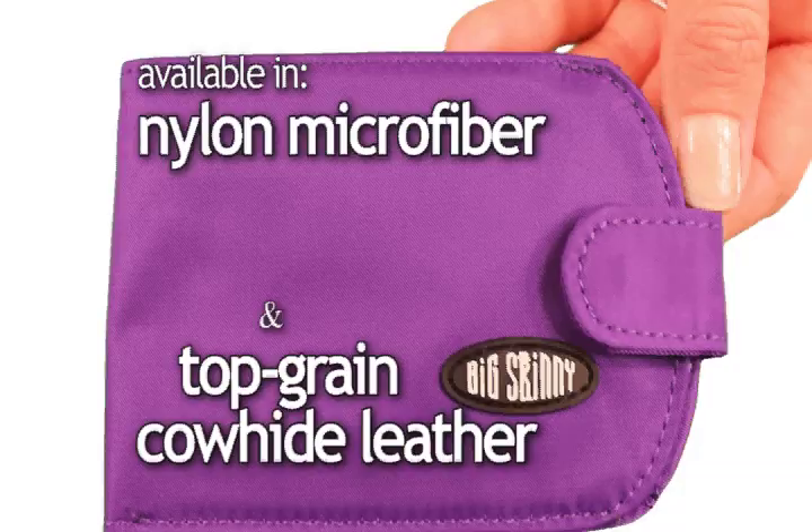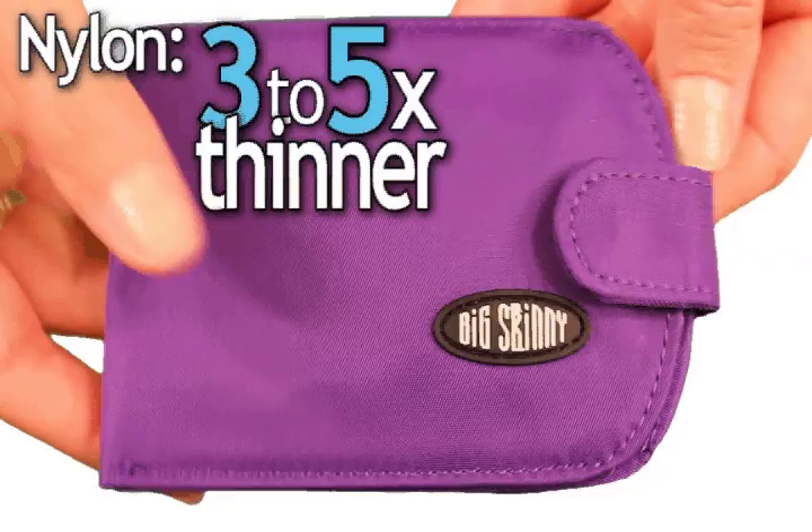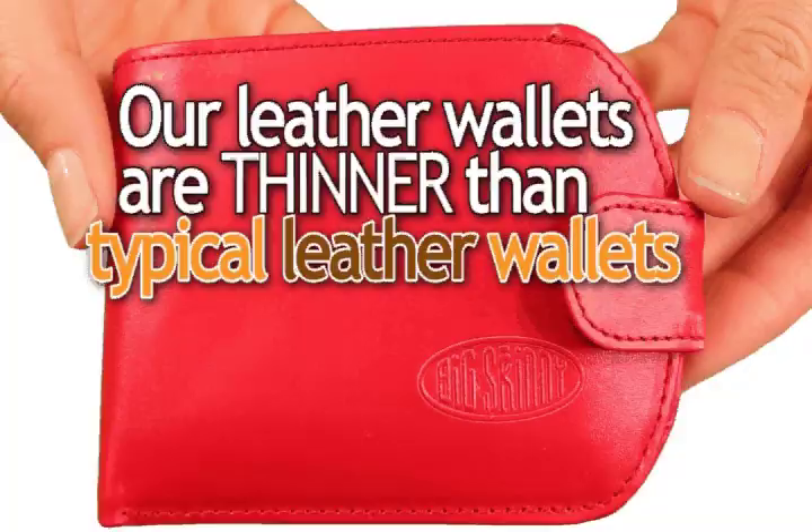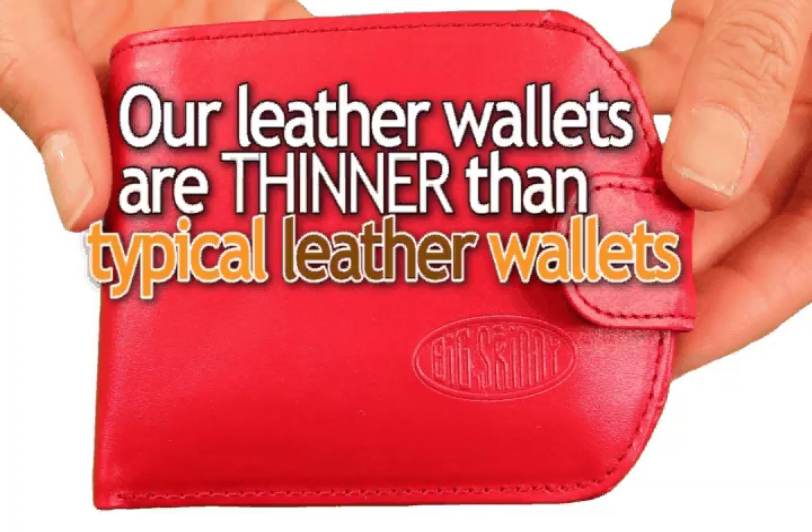The TaxiCat, as mentioned before, is available both in nylon microfiber and top grain cowhide leather. Here are the benefits of both. Nylon is three to five times thinner and lighter than leather, thinner due to the material. It's also water-resistant, tough enough to machine wash, and it dries out in about 20 minutes.